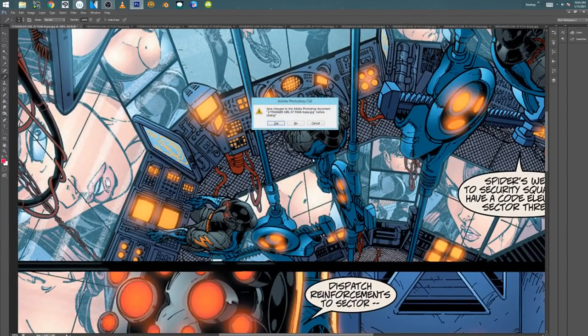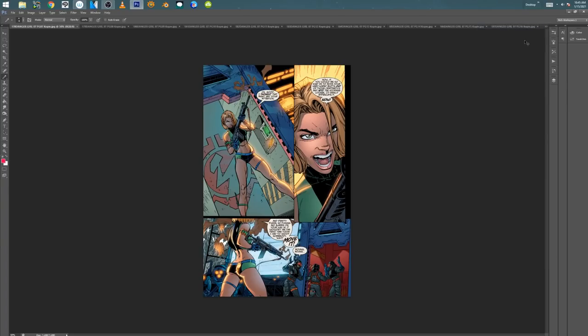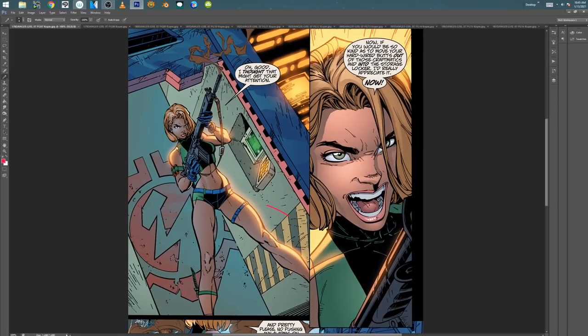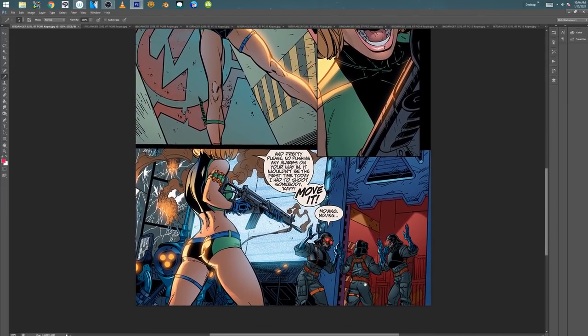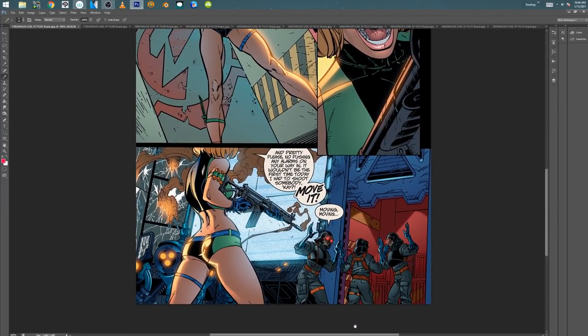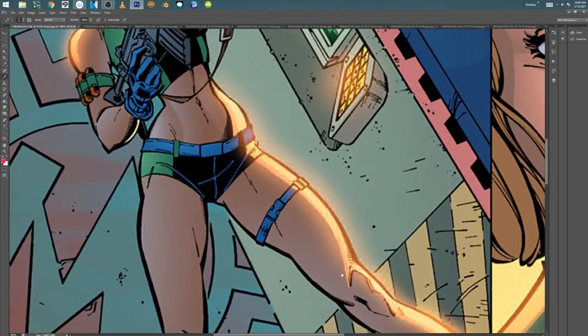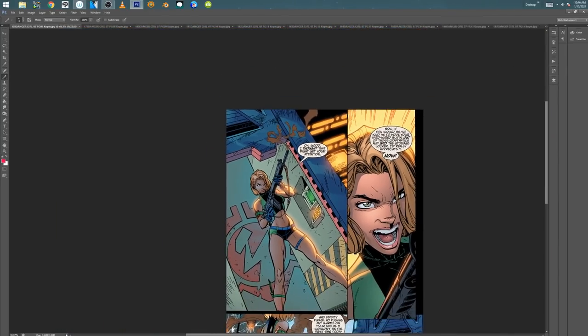I inked this page too. This was, I think, the first page I inked. Her leg looks a little weird to me right here, but I don't remember what the pencils look like. I kind of vaguely remember that. Sometimes the colors drift a little bit. Something's going off the face. I don't think it's the colors — it's just that one eye behind the hair. It feels a little low.